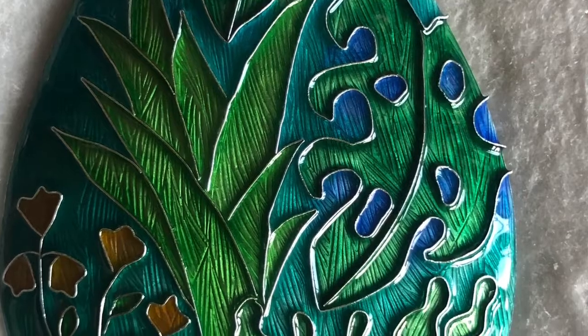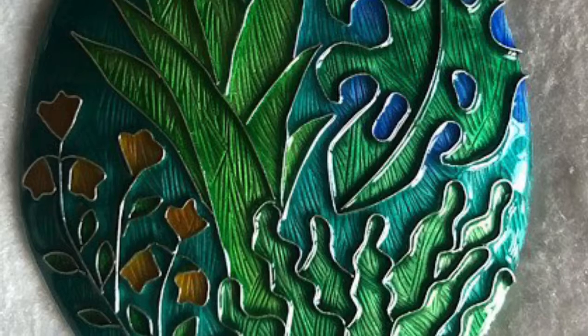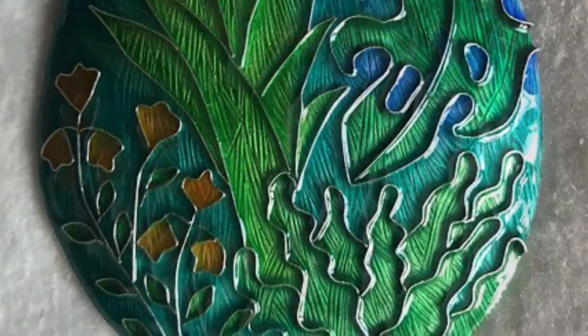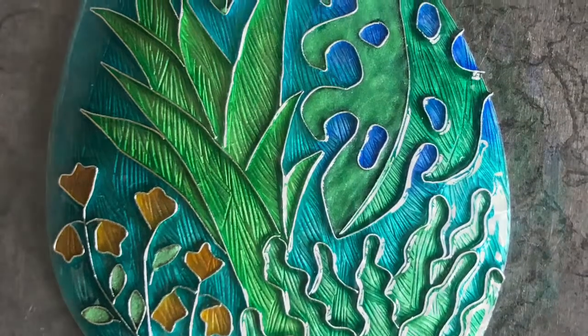When it gets to the top it's ready to be ground and polished. Here, just a few more recesses being filled.